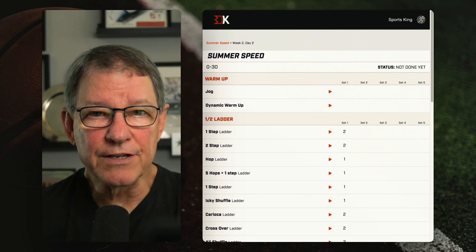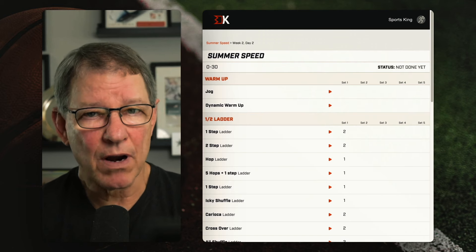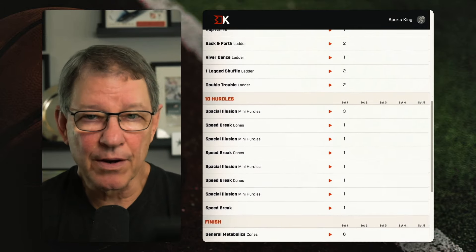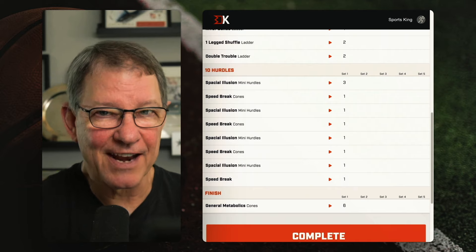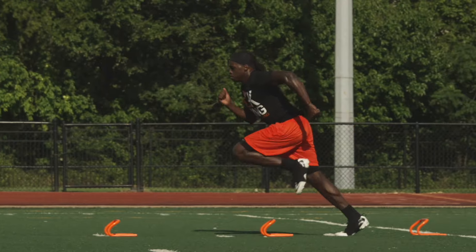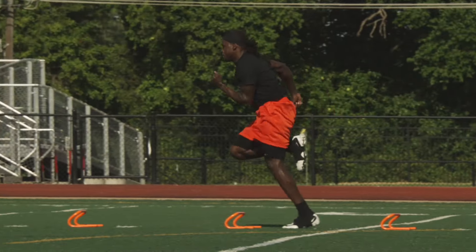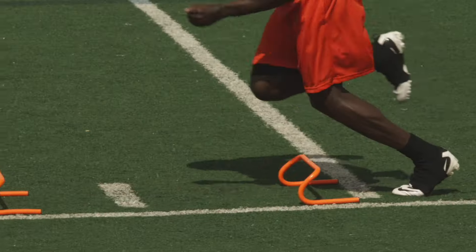Week two, day two of summer training — we're going to be looking at a zero-to-30 today. One of my favorite drills is coming up. Once you get warmed up, go through the half ladder and you're ready to go. We're going to do one thing we call a spatial illusion, so let me explain that in detail. You're going to lay out 10 hurdles at four-foot spacing — make all 10 hurdles at four feet. That's critical. Now you'll just follow the workout and run through the hurdles.